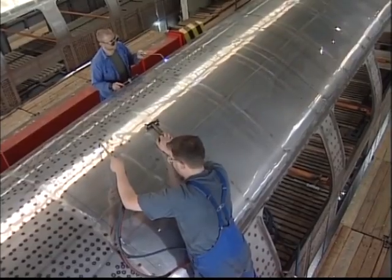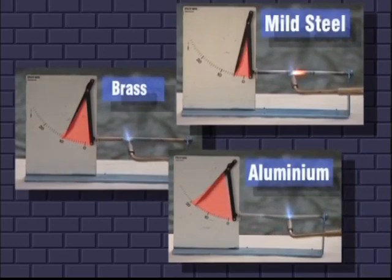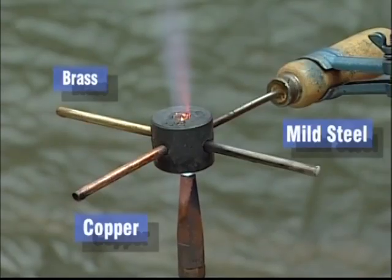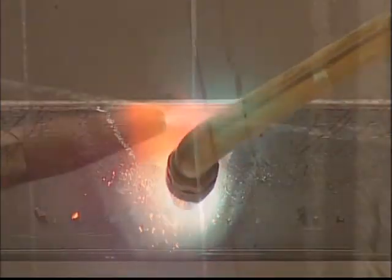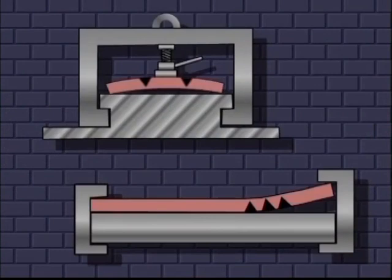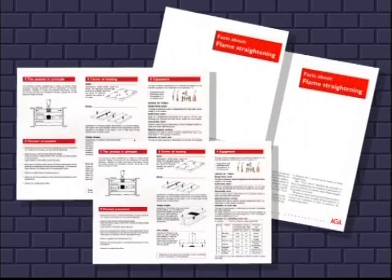Most common materials can be flame-straightened, but it's important to remember that different materials require different techniques. Various materials expand quite differently when heated, as seen by the meters indicating the amount of expansion in the samples. Heat transfer is also different from material to material. Therefore, it's important to consider which equipment is best suited to the material and type of object, which method is best for heating, and how to block heat expansion. These questions are answered in AUGA's handbooks, which can give practical tips in the choice of equipment, methods, and settings.